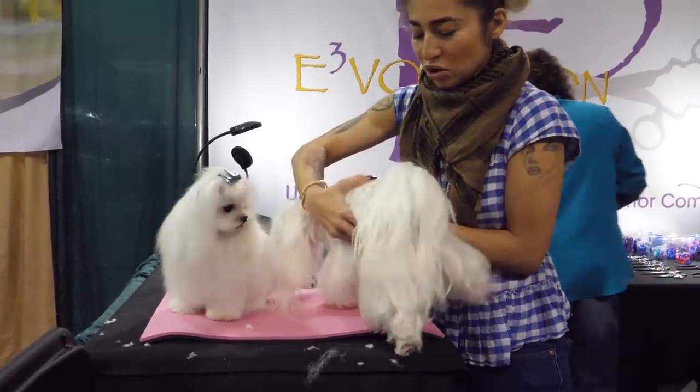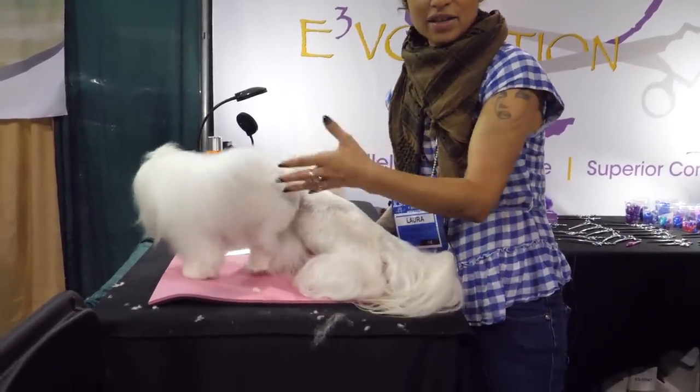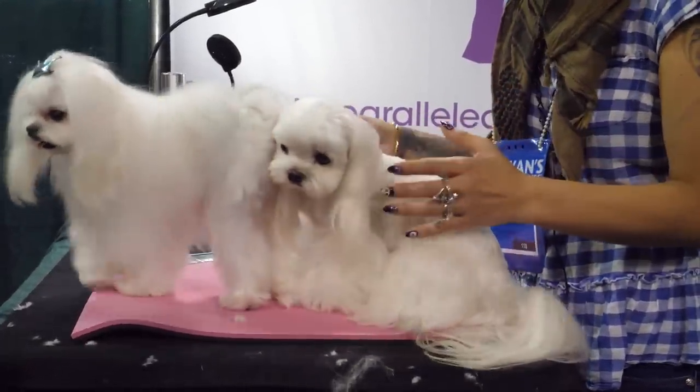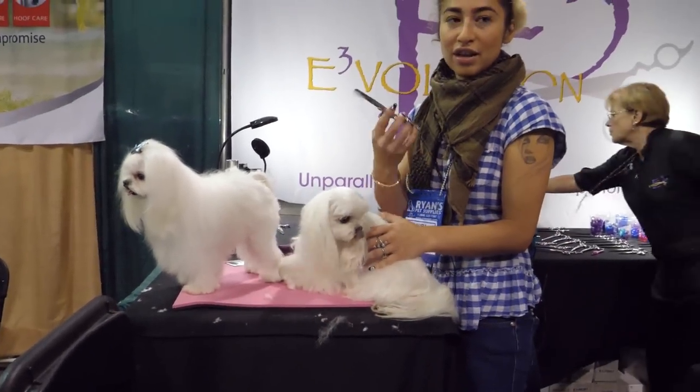These are just cute little ways — these aren't show dogs. Goebbels thinks he's a show dog, but these are fun little pet trims you can do that your clients would like, and they're not really hard haircuts to do. It just requires focus, patience, and having the right tools.